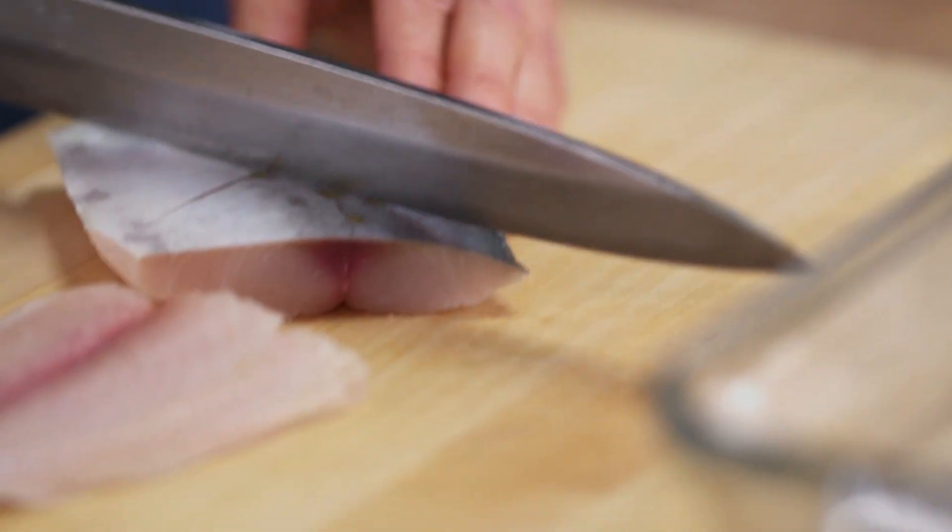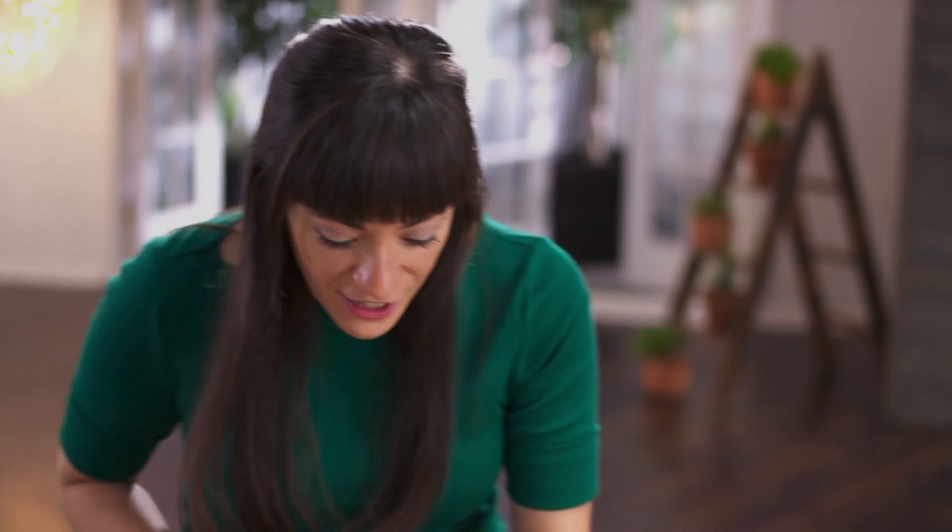I'm just scoring the skin so all of the flavor will get right down into the meat of the fish, and it looks beautiful too.